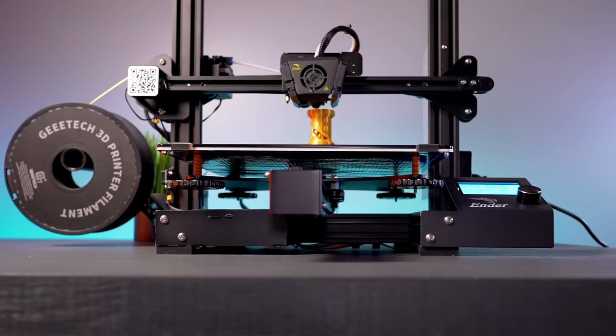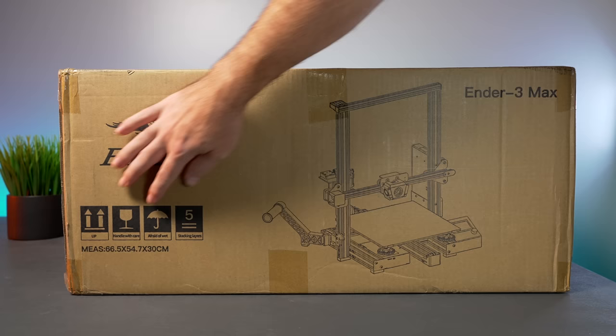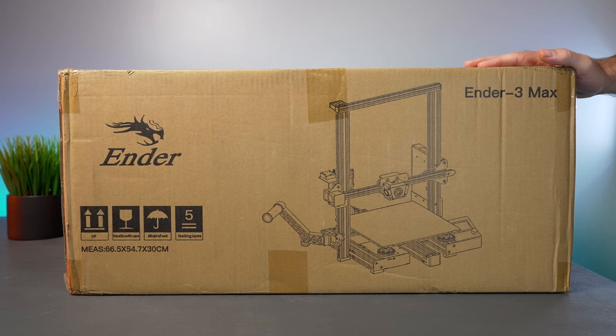The Ender 3 Max comes in this box, and we can see a picture of what it looks like. The box is actually quite large — dimensions are 66 by 55 by 30 centimeters — so yeah, not a small box. The shipping label says 24 pounds, which seems about right.